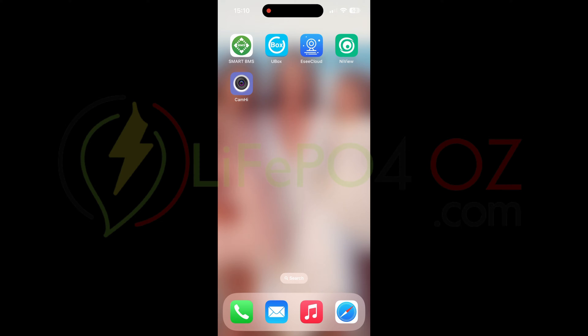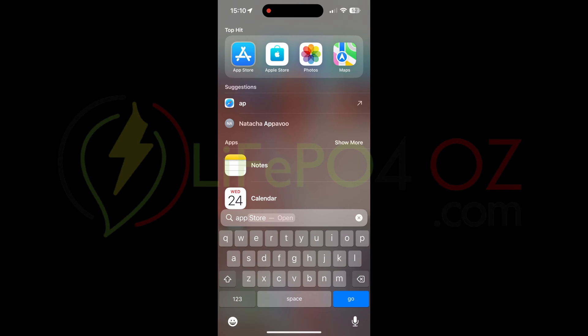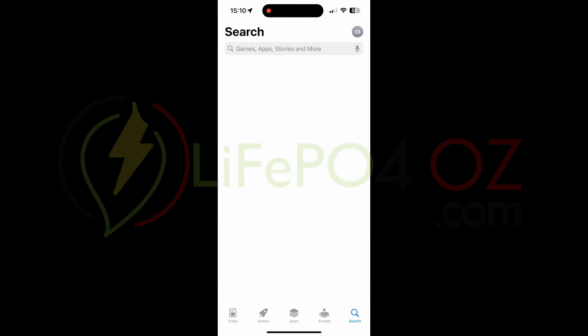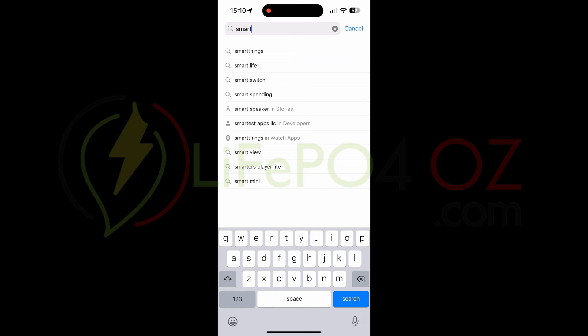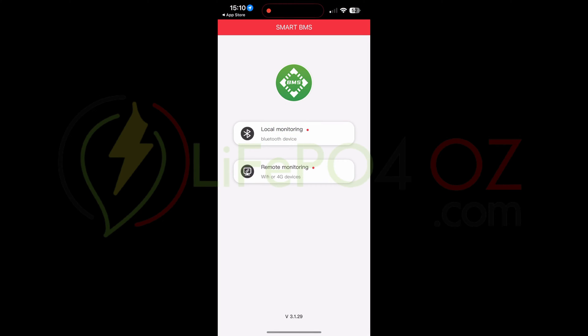We're going to set up the active or daily active balancer. First, download the Smart BMS app. If you haven't already, go to the Apple App Store or Google Play Store and search for 'Smart BMS'. You can also find it on our website. Once installed, open the app.